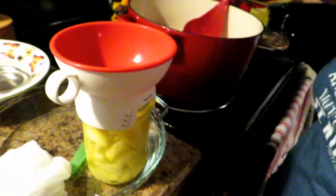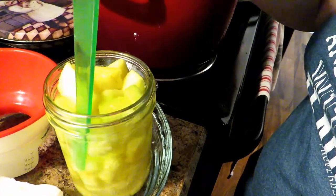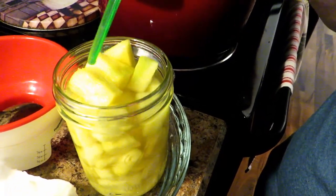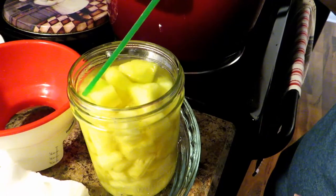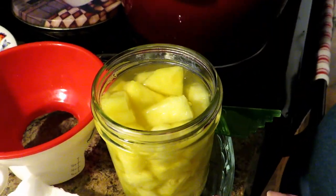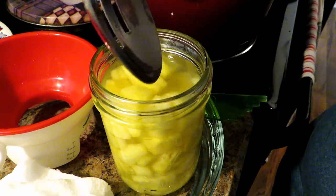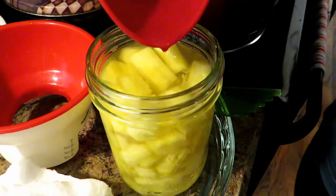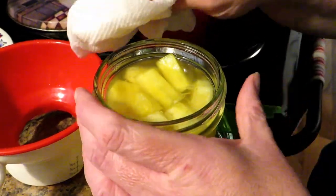You definitely want to debubble this. With my debubbling tool, push down all around. With chunks like this, debubbling will always take your headspace down and may reveal there are a couple extra pieces of pineapple. Spoon a couple of those pieces off — you don't want pineapple sticking up above the headspace. Then add just a little bit more syrup to bring the headspace back up. Because this is sticky, clean your jar really well.